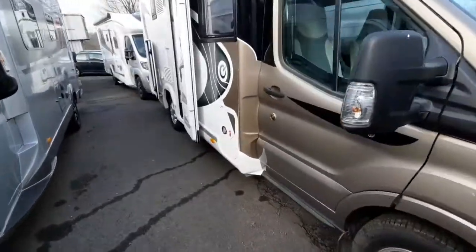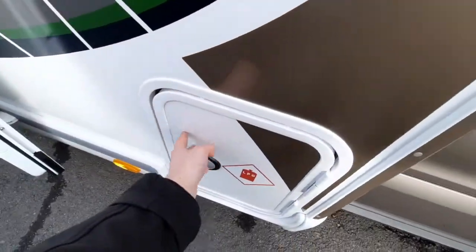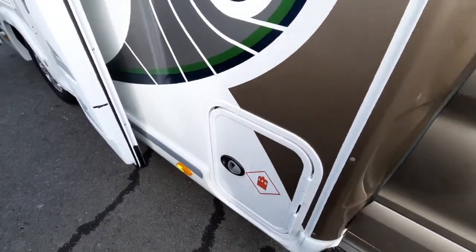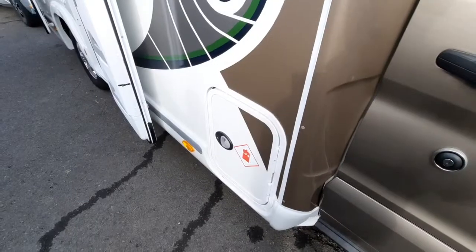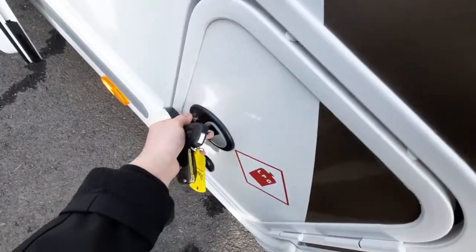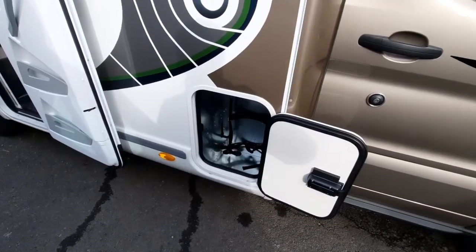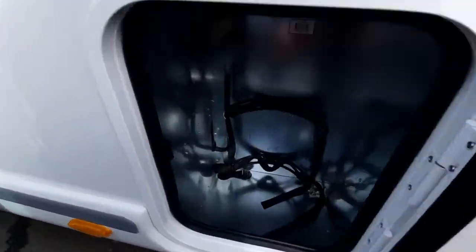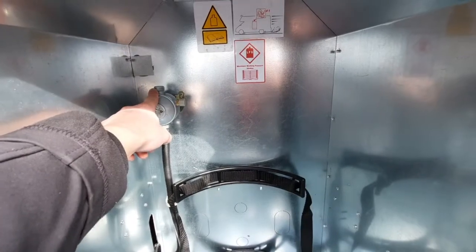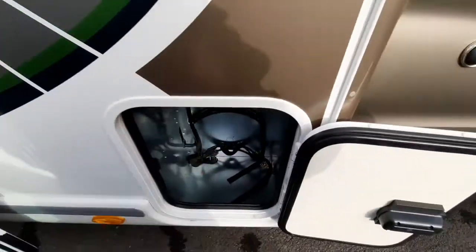Coming round to the side of the vehicle, you'll notice you've got your habitation door, your awning, and a gas locker. For your gas locker, I always recommend turning the gas bottle off at the bottle when travelling due to safety. Then when you're on site, you can turn the bottle on and feed the gas through. With the gas locker open, you've got the spot for the gas bottle, and you've got your gas regulator which connects via a pigtail onto the bottle. Connect that, and it'll feed into the gas bottle. Turn the gas on at the bottle and that'll feed gas through.